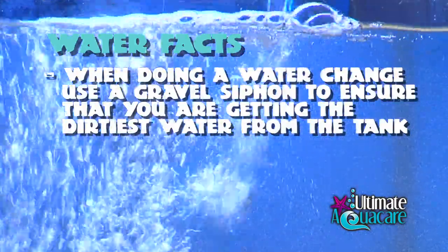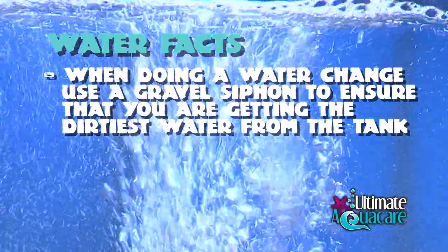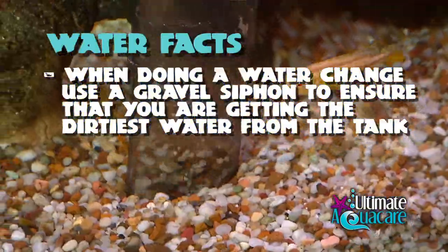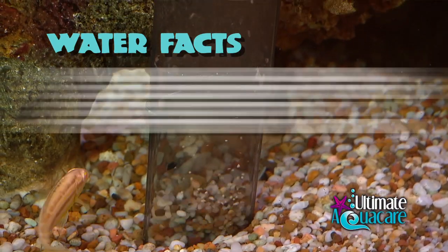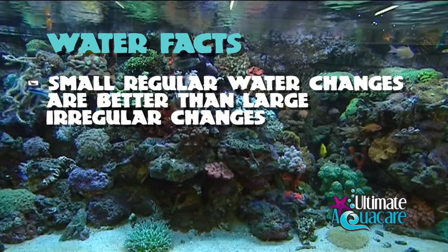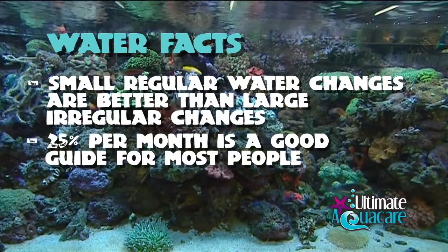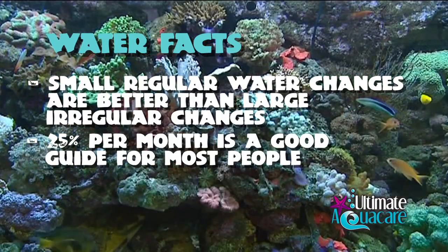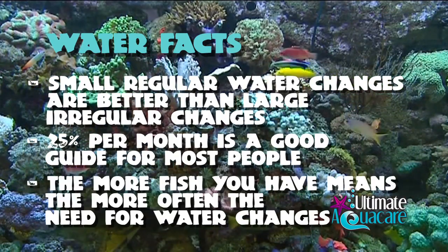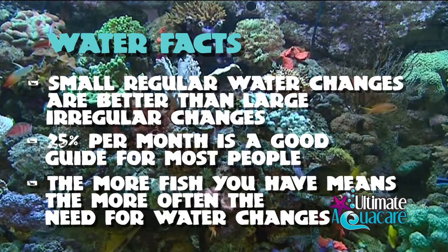When doing a water change we must aim to get the best quality water in and the worst quality out, so a gravel siphon should be used at all times. I do believe that small regular water changes are better than large irregular changes — 25% per month is a good guide for most people, but you will form your own views. The more fish you have in the tank, the more often you're going to have to change your water.